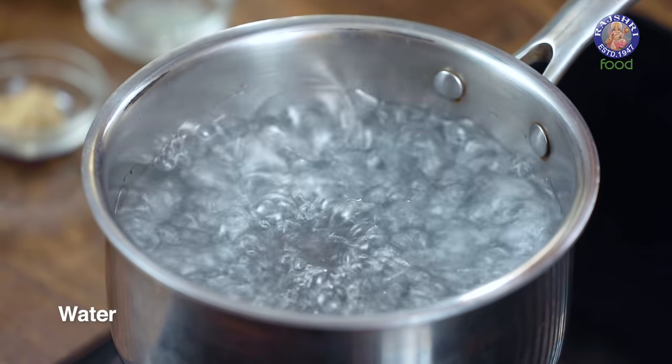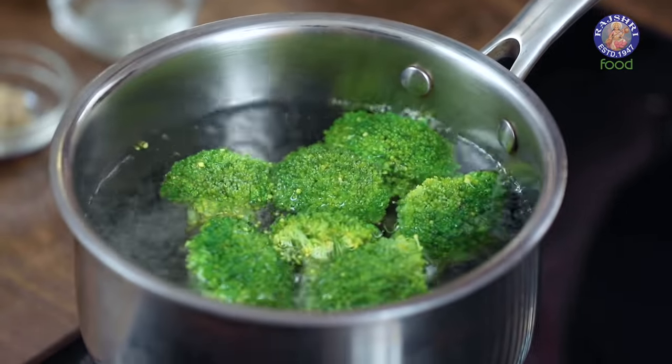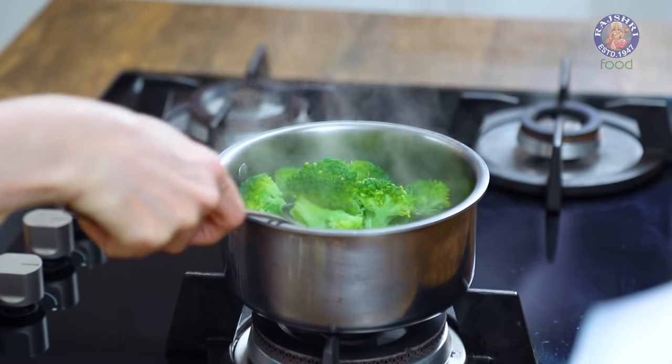If you're making this recipe in a large quantity for a bunch of people, I have a few tips for you, so stay tuned till the end. I have a pot of water boiling here and the florets are ready. We are going to boil them for exactly 2 minutes by the clock. After 2 minutes, turn off the flame and quickly remove the florets.